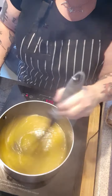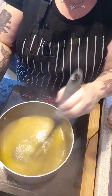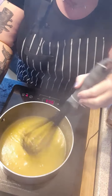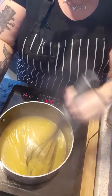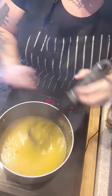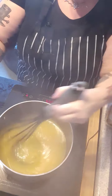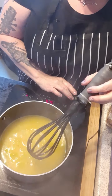It's so quick. I remember doing it the non-vegan way because I had chickens at one point and it was a nightmare — you're always afraid you're going to end up with scrambled lemon eggs. But this is just yum. Just let that bubble for a couple of minutes.